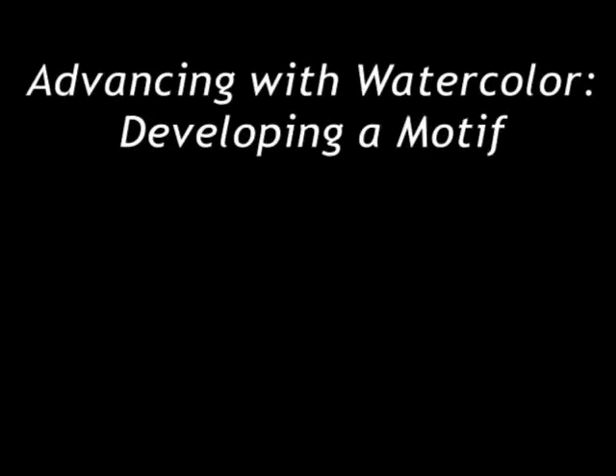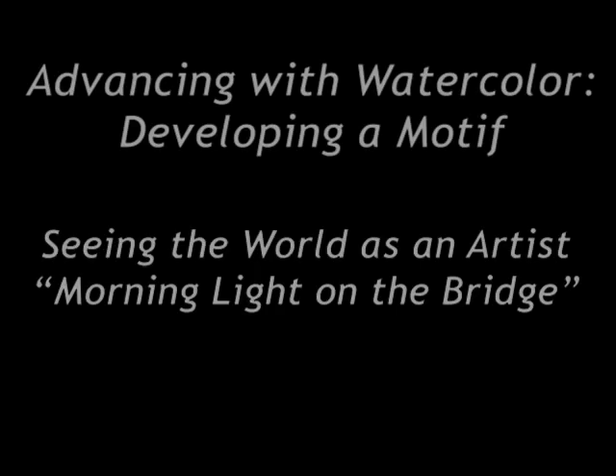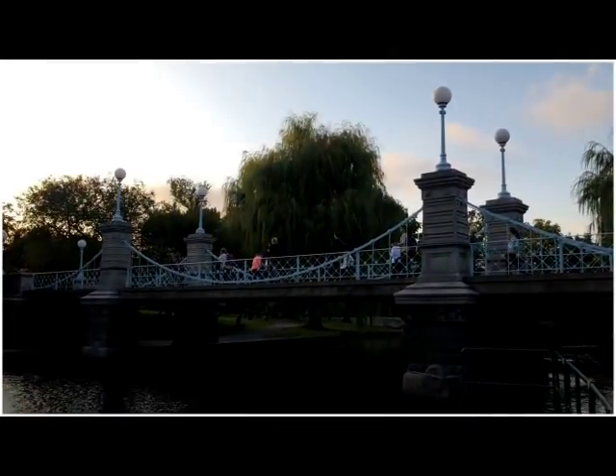Welcome back to Advancing with Watercolor. Over the next series of videos I'm going to be talking about developing a motif. This is a process by which we take a singular subject and approach it in a number of different ways, varying the technique, varying the design, varying the image.